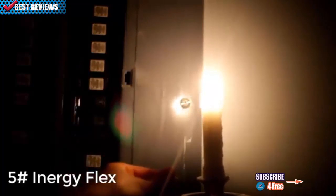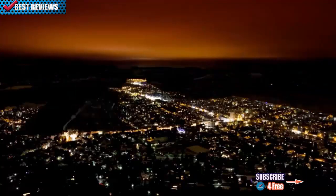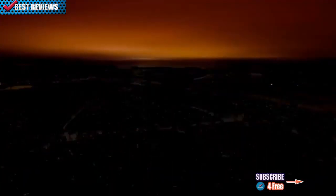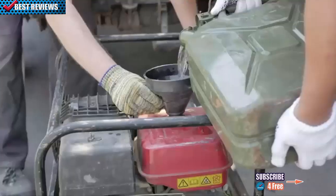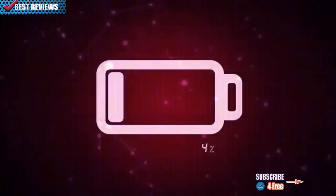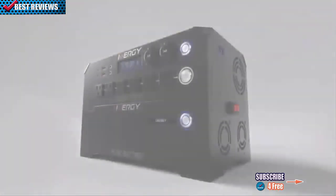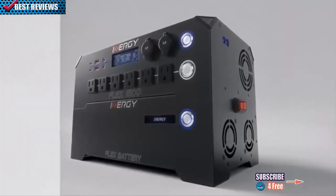Power — you don't realize how badly you need it until you don't have it. Whether you're off-grid adventuring or your grid goes down, having power gives you options and opportunities. We don't think those opportunities should be limited by how much fuel you have or by a predetermined battery size. The Energy Flex is a modular solar power platform designed to give you the amount of power you need.